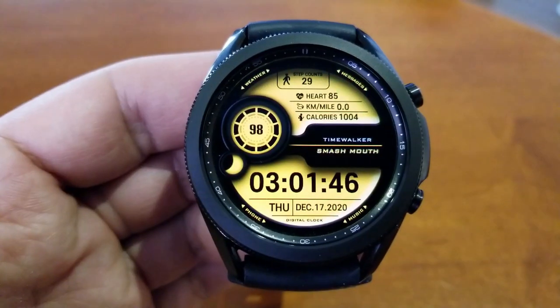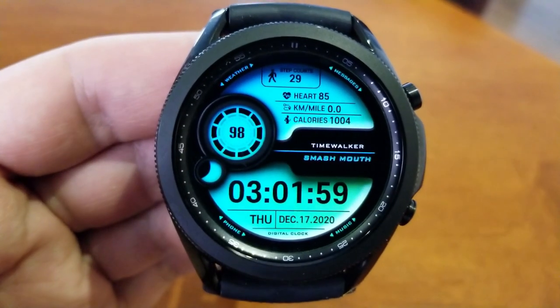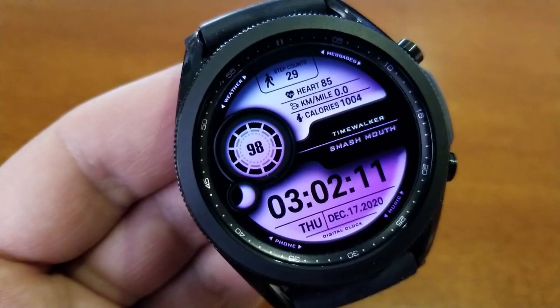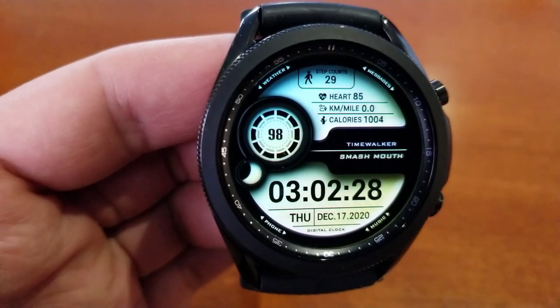You then get some really bright and vibrant themed selections to choose from, and most of them have a nice gradient effect which not only makes for a nice visual but adds a perception of depth around the bezel too. And lastly, this one has been optimized with a clean yet simple AOD mode.